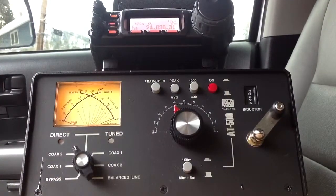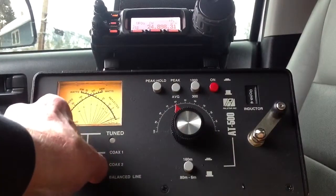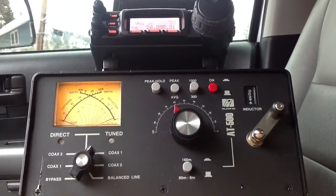Right now they're both tuned for this particular frequency. You can tell that by just sending a little test signal here. Note the forward power of 30 watts, about 1 watt reflected. We're on the ATAS right now, direct. Now tuned to the whip.